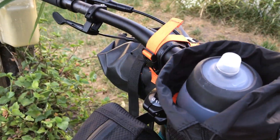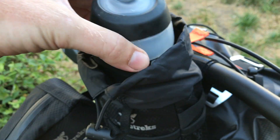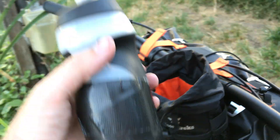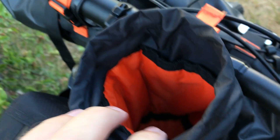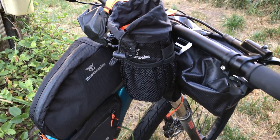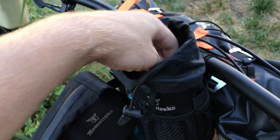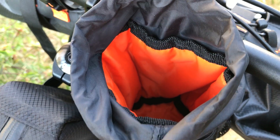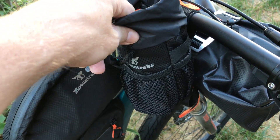I'll just go over the stem feeder real quick. On the website it says you can fit a 32-ounce Nalgene. This is sort of an awkward-shaped 24-ounce water bottle. Could you fit a 32-ounce Nalgene? I think you could fit it in. The question is, you're not going to enjoy getting that out, are you, with this?